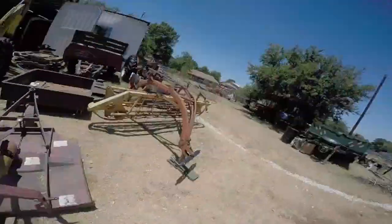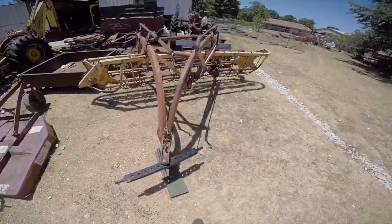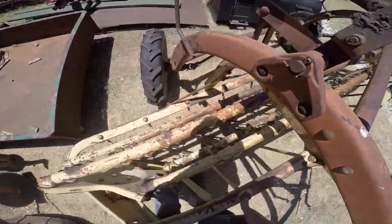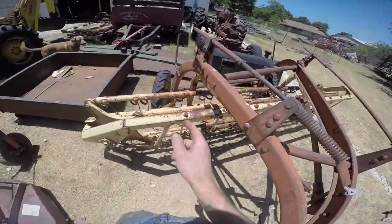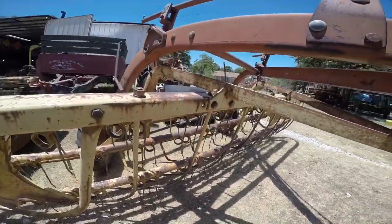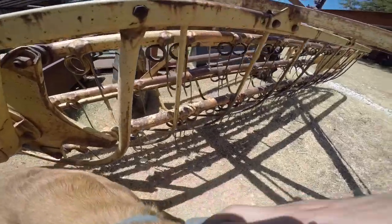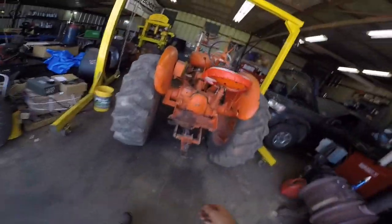We're going to take a look at this old hay rake because one wheel is acting like it's majorly loose and wanting to fall off, which would of course be bad. We need to get this in the shop, and while we're at it we'll make some adjustments to the raking part, because I actually did buy an old manual from the 1950s or 60s. I read it and it talks about some adjustments I still have to make, so we're going to do that, replace some teeth, and hopefully get this thing back in more usable condition.